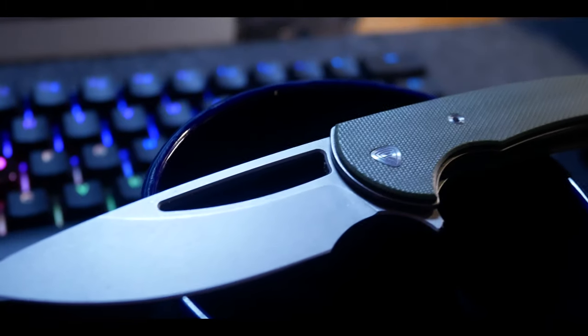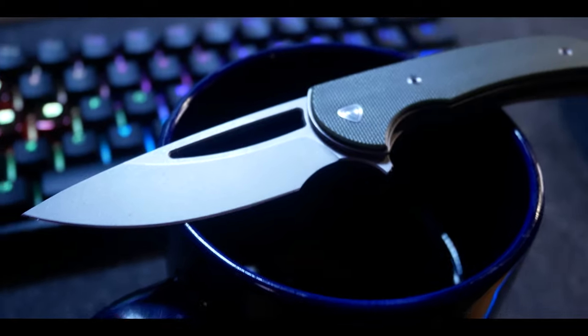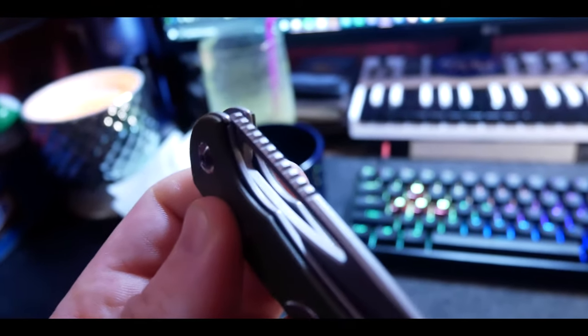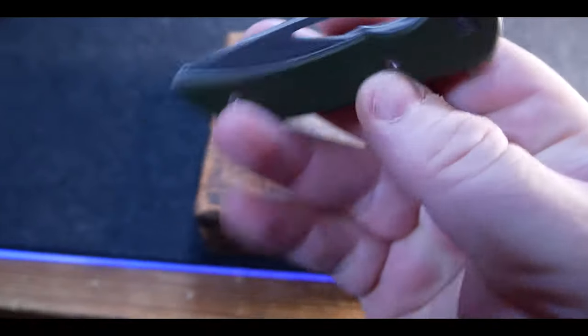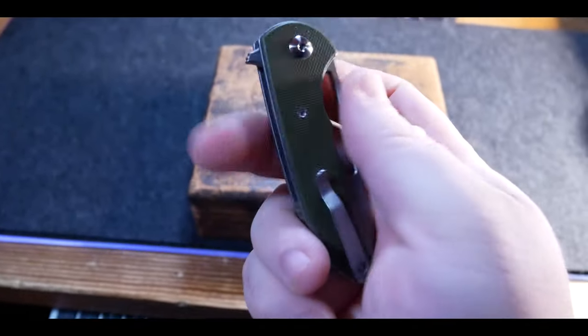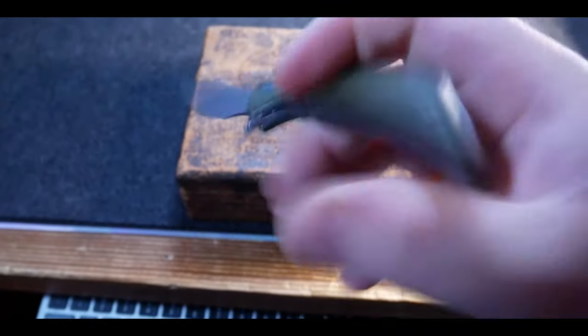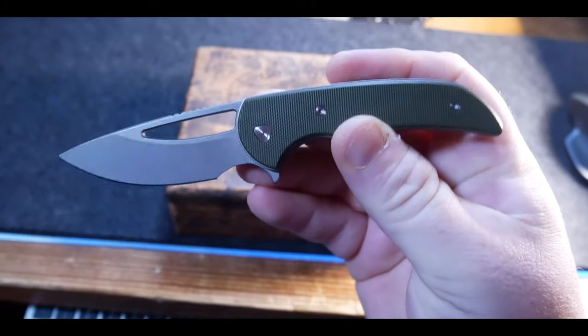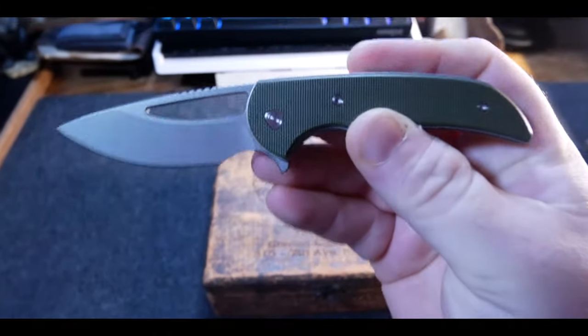So finally, we're at my conclusions. This knife is a great EDC size with a blade that's under 3 inches. Its design is top notch. Its build quality is amazing. You're getting a perfect storm of design, quality, and functionality, all in a sub-$100 knife. This piece, in my opinion, is an absolute home run. The pros greatly outweigh the cons — I highly recommend it. It's one of my favorite knives of the year so far.